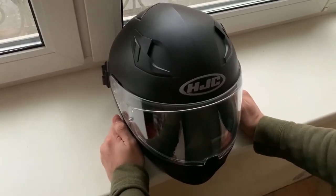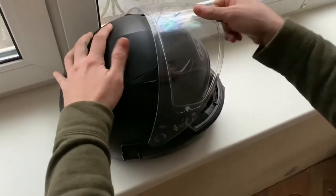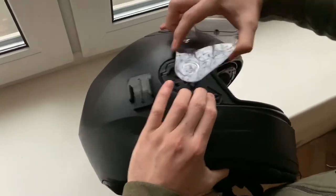First thing you need to do is open up your visor all the way up. Then eject your visor from one side and from the other.